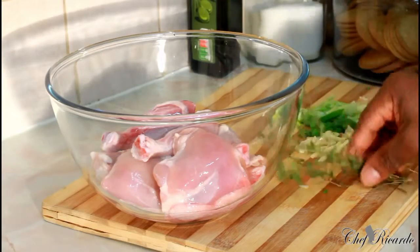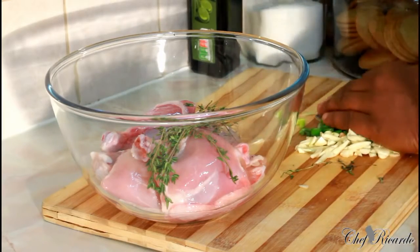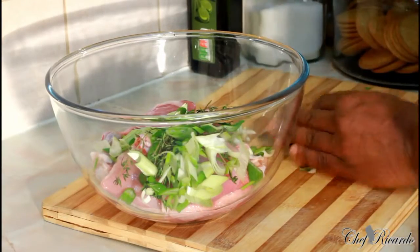First of all, we have some fresh thyme right there, spring onion, and some garlic.